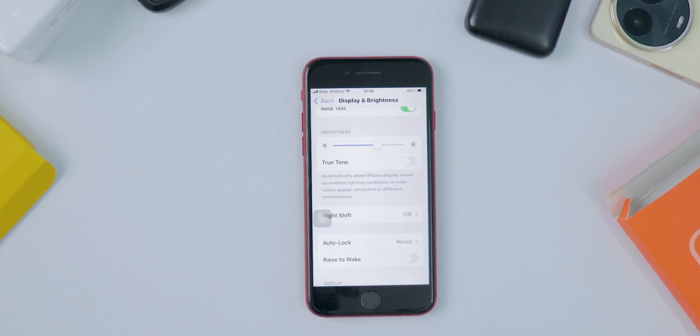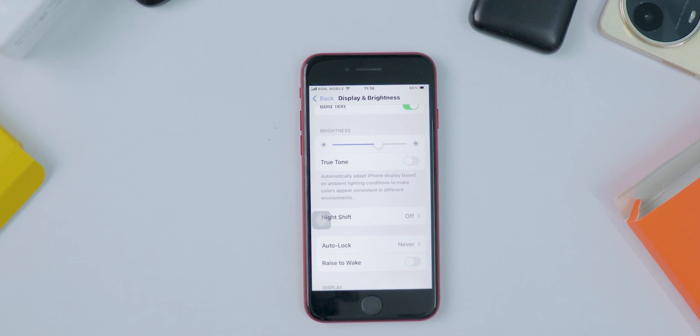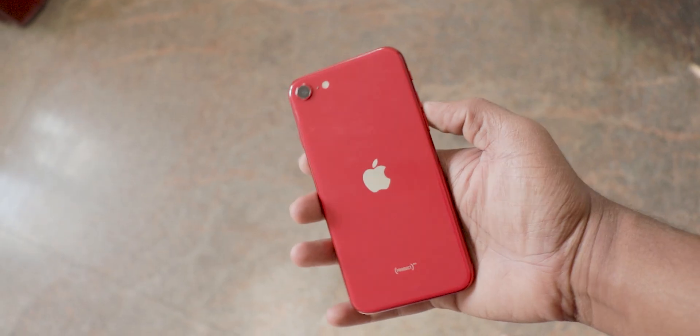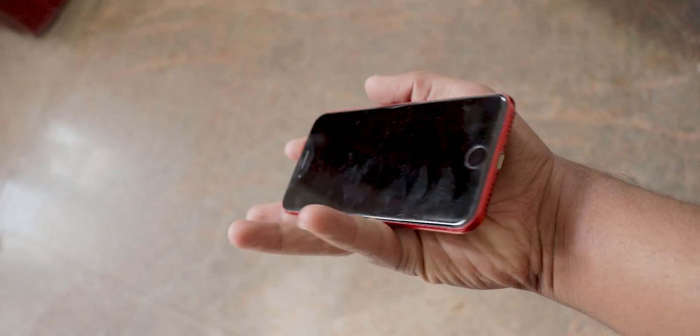Using Nightshift can really help. It makes your eyes feel better and helps you sleep better by reducing blue light at night. If you use your phone before bed, Nightshift is something you definitely want to use.